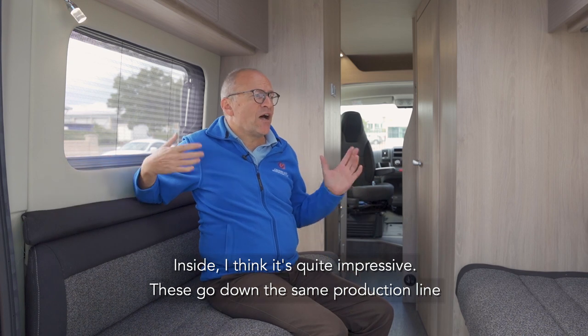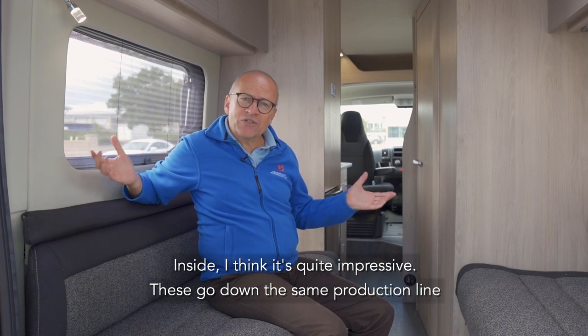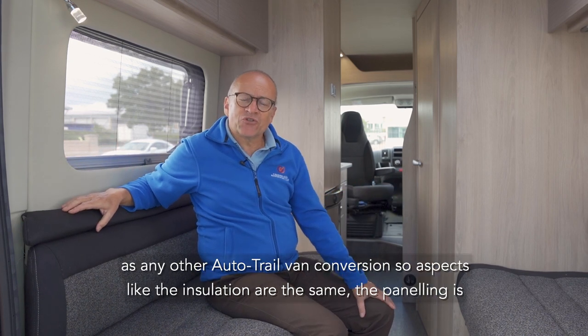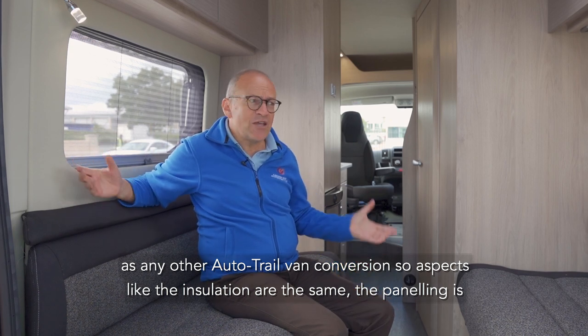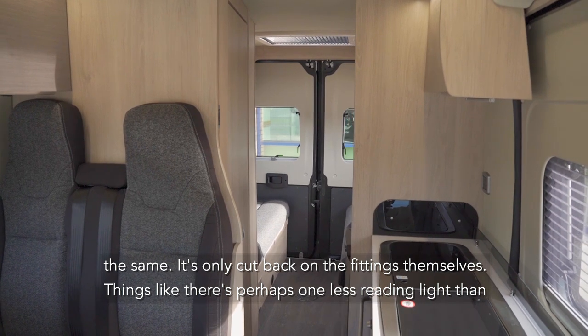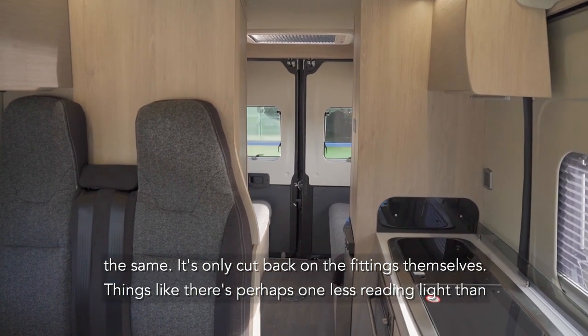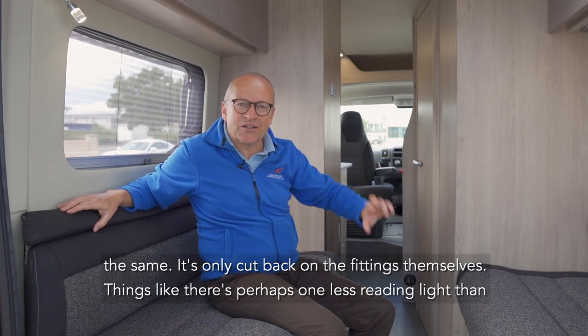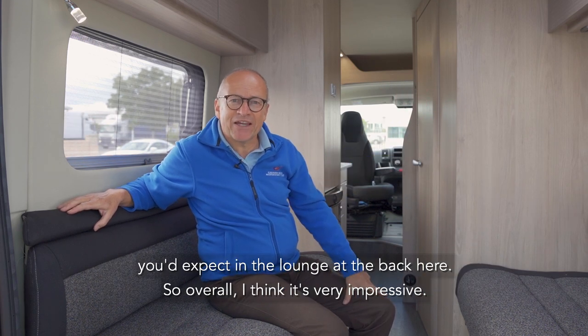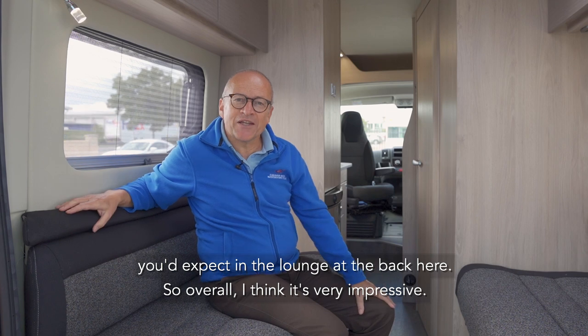Inside I think it's quite impressive. These go down the same production line as any other Autotrail van conversion, so aspects like the insulation are the same, the panelling is the same — it's only cut back on the actual fittings themselves. Things like there's perhaps one less reading light than you'd expect in the lounge at the back here, so overall I think it's very impressive.